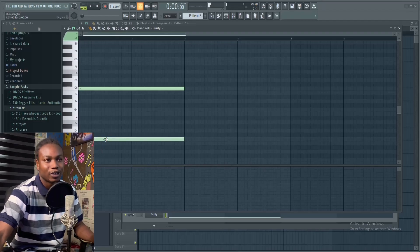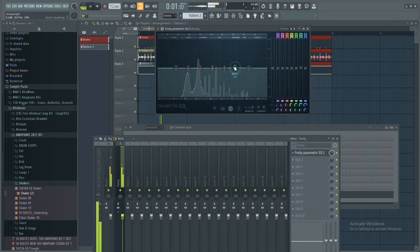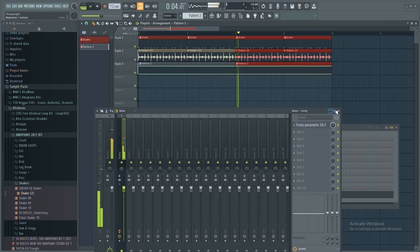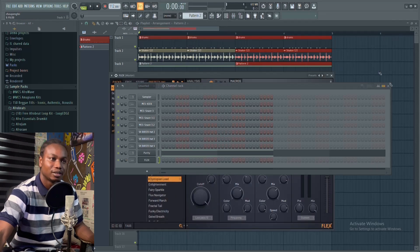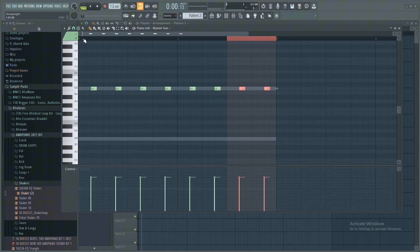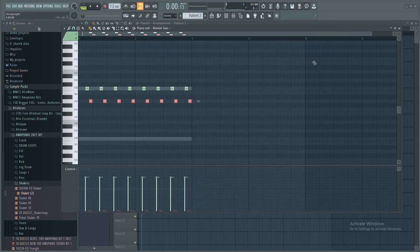Then the tremolo sound comes in. From here we can add the lid from Flex.